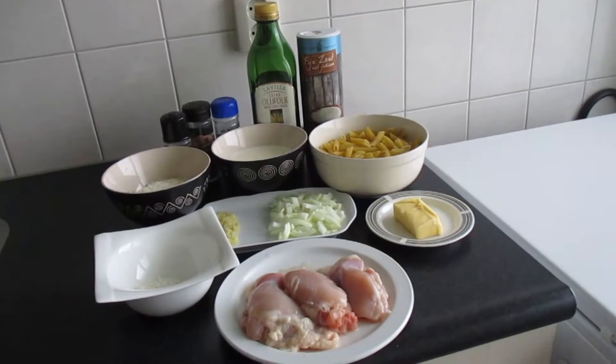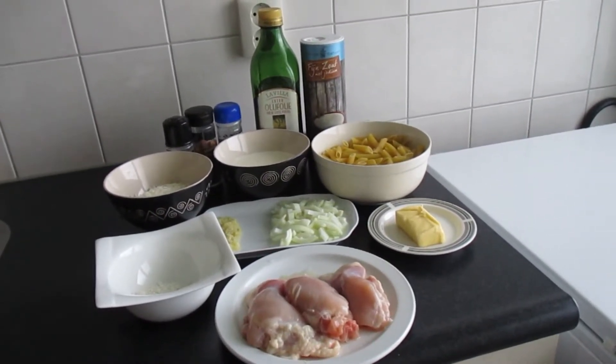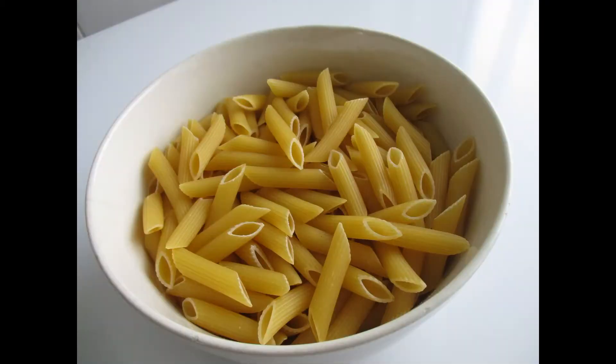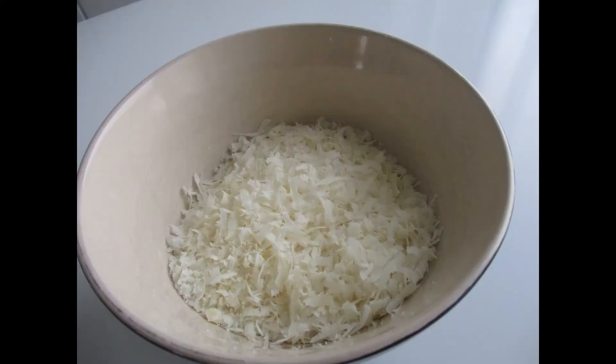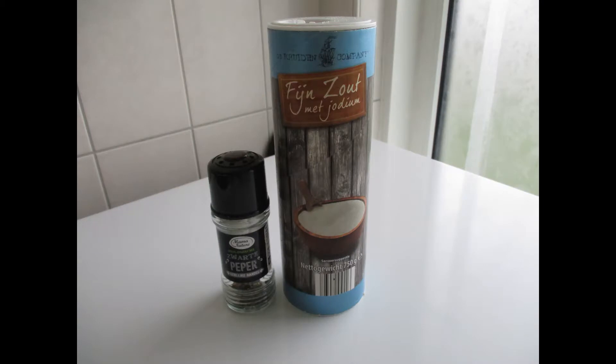Hi guys, today we're going to cook chicken alfredo penne. The ingredients that we need are skinless chicken thighs or breast, penne pasta, butter, chopped onions, minced or pressed garlic, grated parmesan cheese, heavy cream, olive oil, salt and pepper.